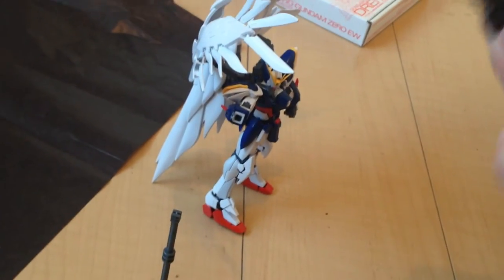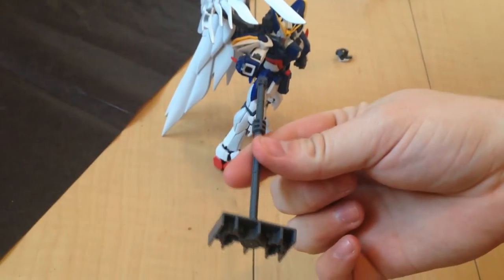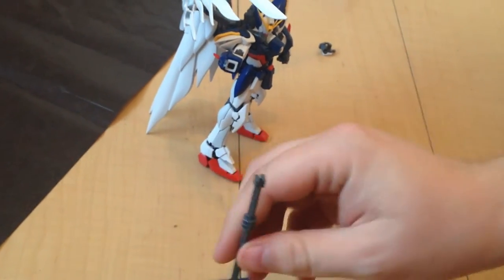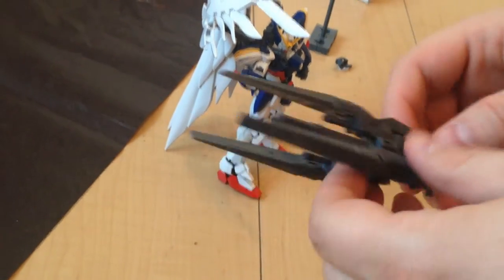Now what this is — it's basically five pieces. It comes with a stand for it because it's heavy. There's no way even the RG won't be able to hold it by itself; it'll make the RG's arms droop.